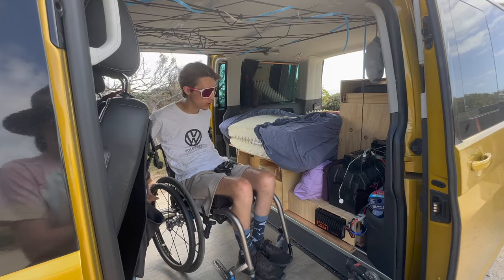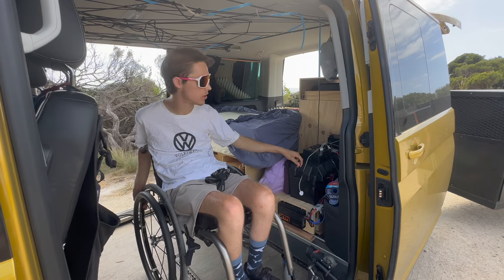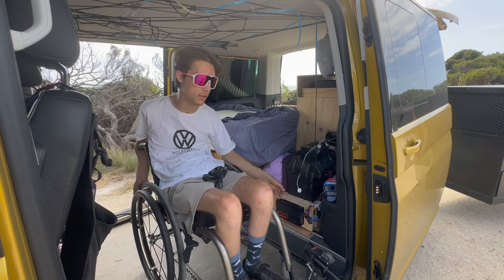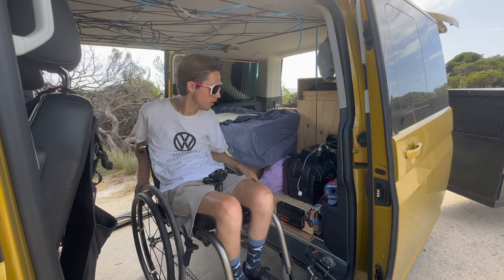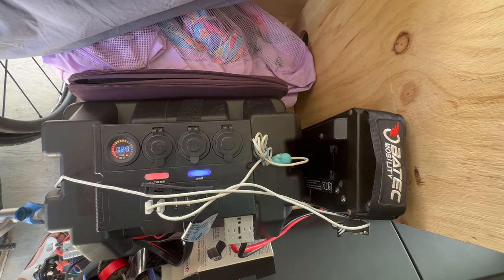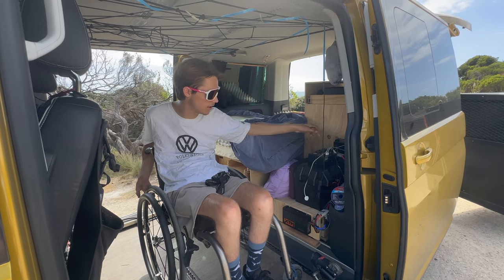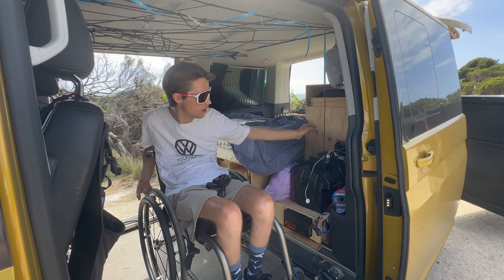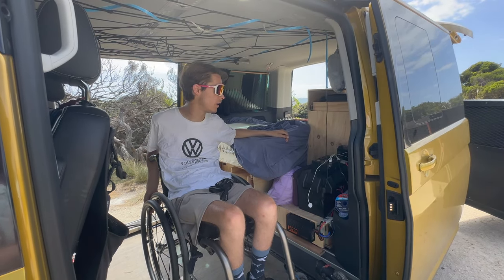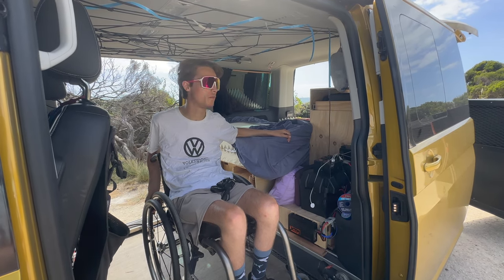Now I'll quickly run you through the 12 volt system. Very basic — we've got a 100 amp hour battery in this battery box hooked up to a DC to DC charger which runs under the car to the main battery. We've also got a 12 volt control box with a volt meter, a few cigarette lighters, USB and USB-C ports, and an Anderson plug out the back that runs to our fridge. So far I've had the fridge running for about 48 hours without running the car and it's got heaps of battery left — perfect solution for us.